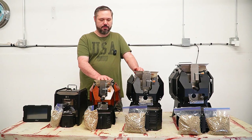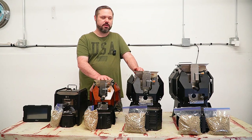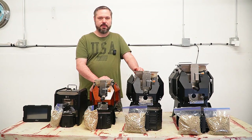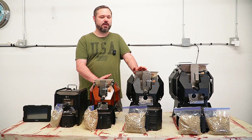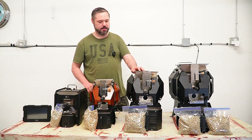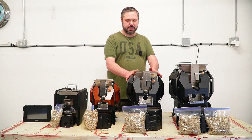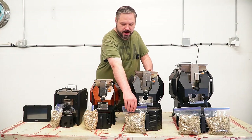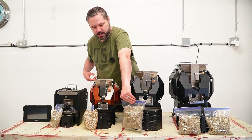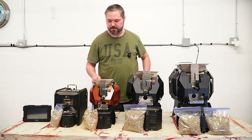I feel like a lot of people overlook some of the small roasters — they either want the M10 or nothing. The M2 is really hard for me to say which one I like the most, but it's somewhere between the M2 and the M6. The M2 is awesome. Next over here we have the M6, which is our 700 gram roaster.